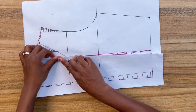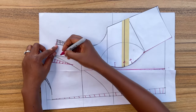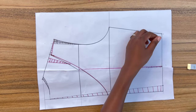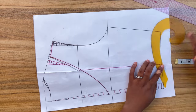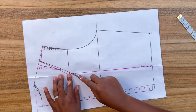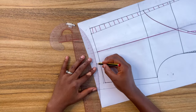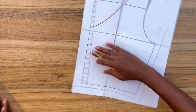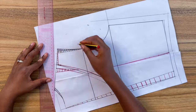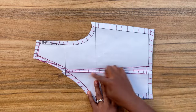Close the back dart and true the neckline — bring in the front piece to make sure the notches match on the shoulder seam, then redraw the neckline. True the waistline just like on the front: come down 3/16 of an inch from the side seam and draw a curved line blending into the waistline. Add seam allowance all around and trim the pattern. You can make the back as one piece and eliminate the darts completely, make it two pieces, or simply leave and sew the darts — the choice is yours.